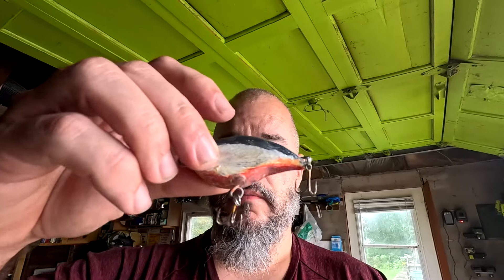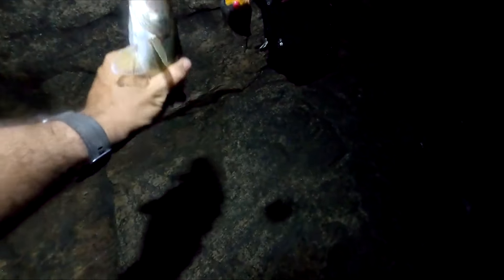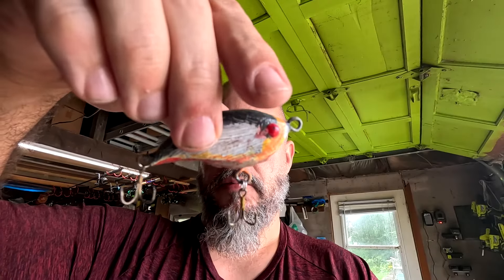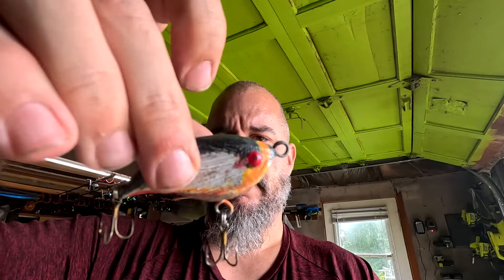Tomorrow I ordered some eyeballs for attaching to baits — they're cheap generic eyes for lure making. While I was working I found the old Mark 1 I made back in 2021 — the wooden bait. I actually caught a walleye on this one! Red belly, white side, black top, stick-on eyeballs — the worst paint job you've ever seen, but it was good enough to confuse a fish, so that's probably cool.